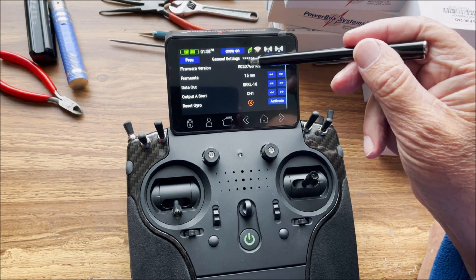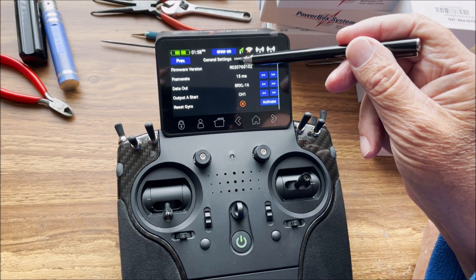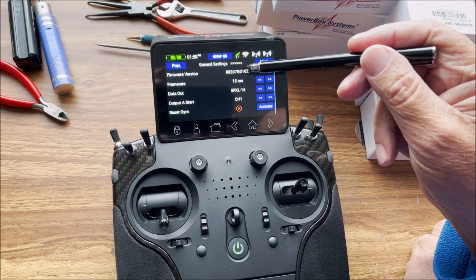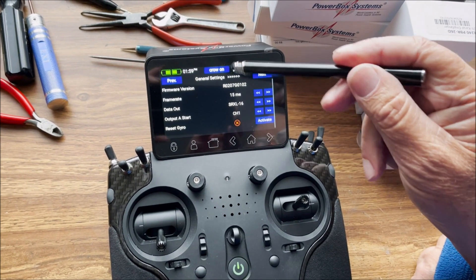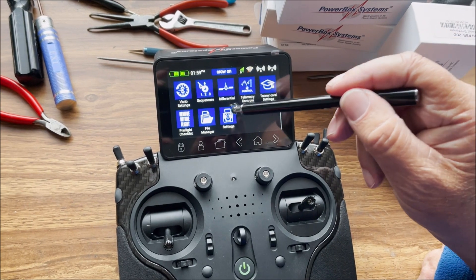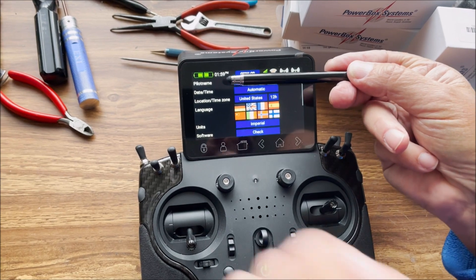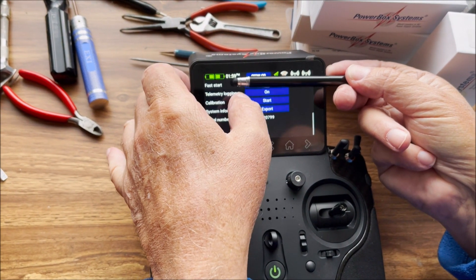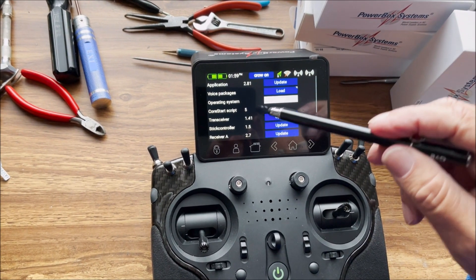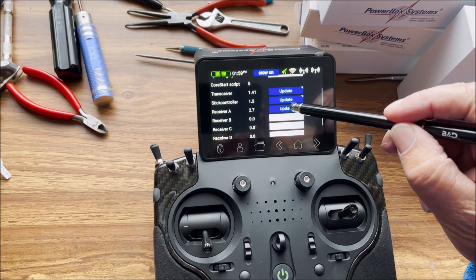We can see that on the first part of the firmware version, this shows 20.7, so that's out of date. To update this, we'll simply go into our settings under system, then click on check. Under receiver A, you'll see that it's 2.7, so we hit update.